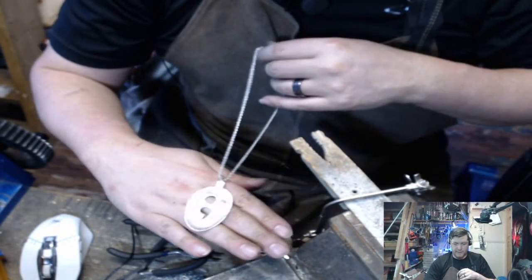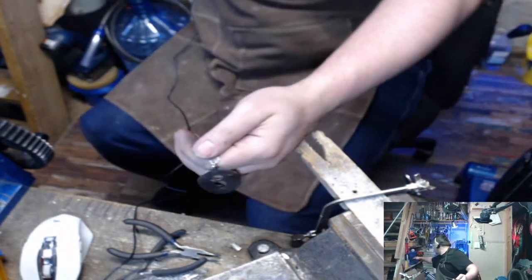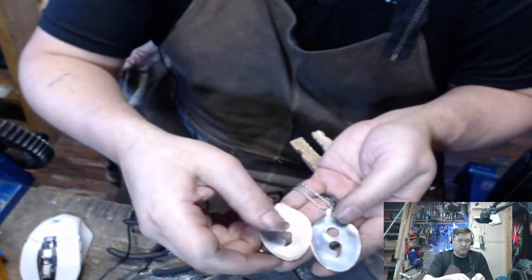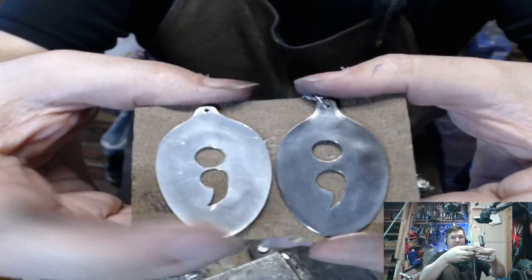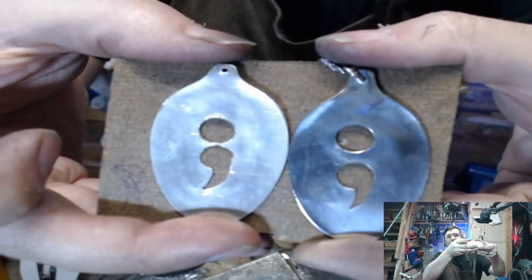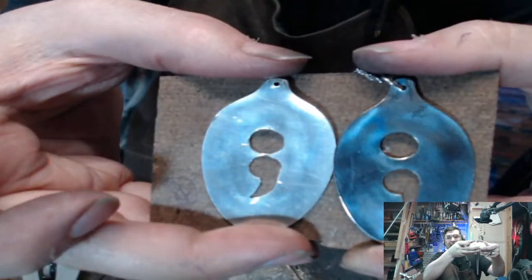This is ready to go out — I might buff it up a little bit more just to get my fingerprints off. I like this one a lot better than the other one. Definite difference — this was our first one. See how they're close together and it just doesn't quite look right? But the second one we did has a bigger gap and this part looks a lot better — cleaner.